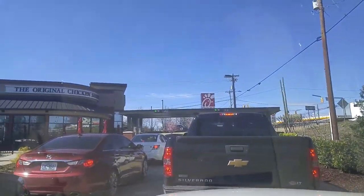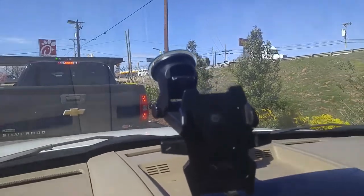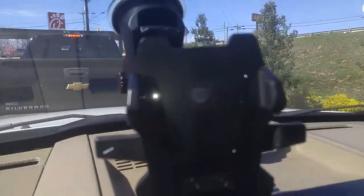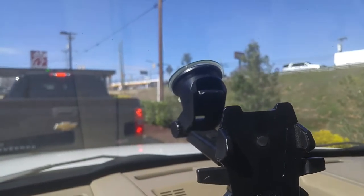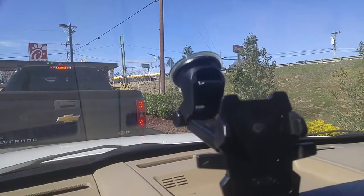I'm here in the Chick-fil-A drive-through, as usual busy. I love Chick-fil-A. I often get asked how I do my recording of videos driving down the roads, so I thought I would show you my mount. It does have a mount bracket here, but it's got this little clip thing.